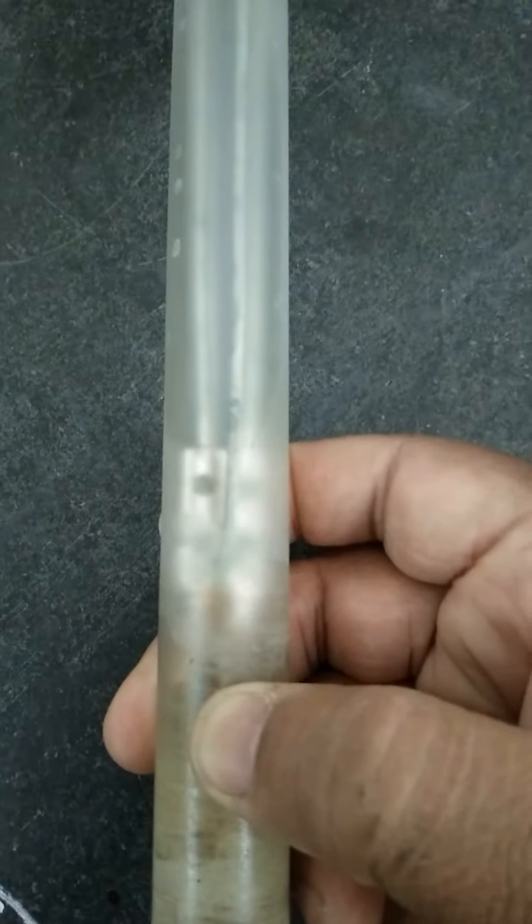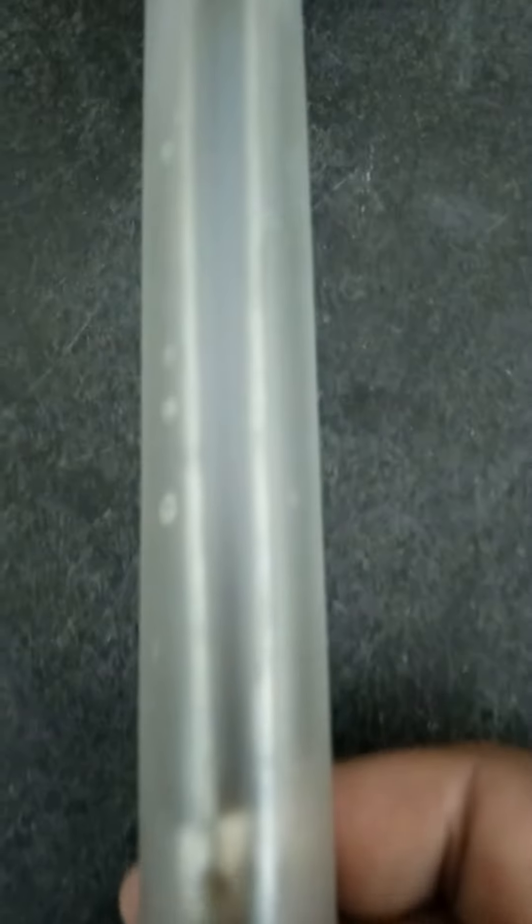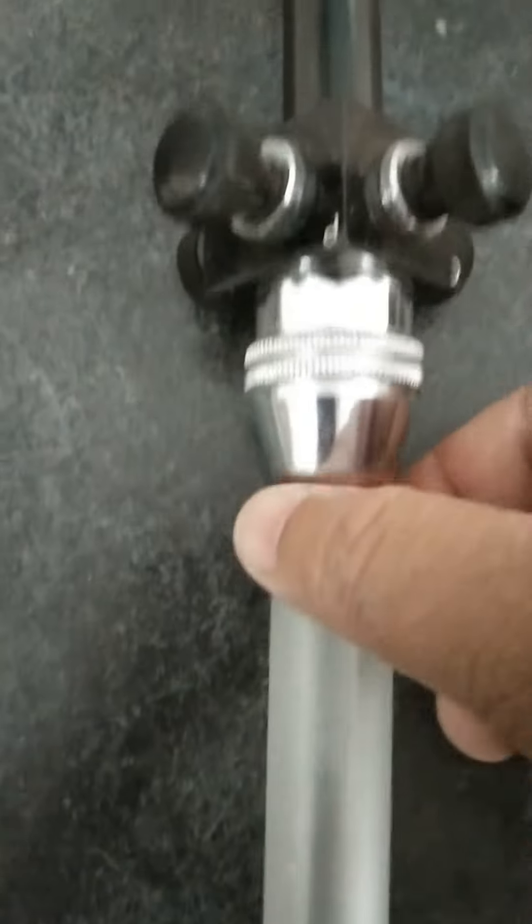The next thermometer is a platinum resistance thermometer. You can see there are platinum wires inside this particular tube, which is made of quartz. We have a mica sheet on which the wire is wound. This particular assembly is kept inside a quartz tube.